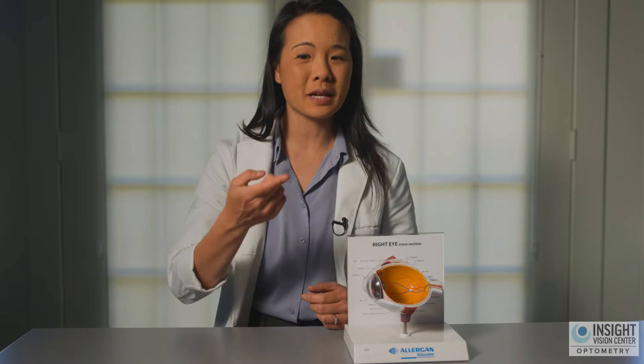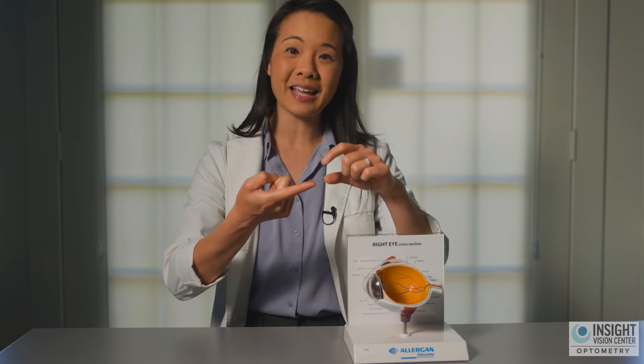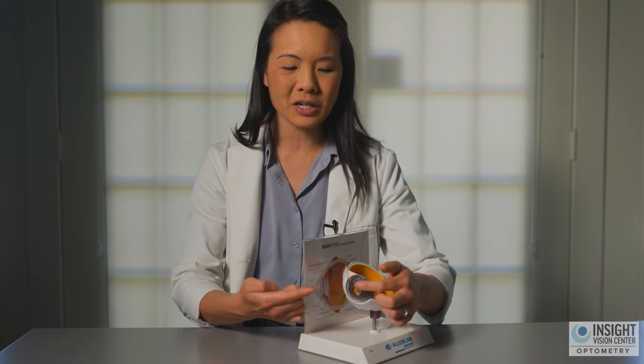So what is orthokeratology? Orthokeratology is a way to treat your vision using a rigid gas permeable contact lens that is worn at nighttime. The inside of the lens has the correction for your cornea. Your cornea is the clear dome on the front of the eye. By wearing this lens at nighttime, it is changing the shape of your cornea very gently in order to give you the power that you need to be able to see.